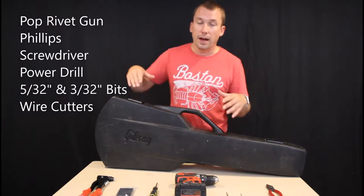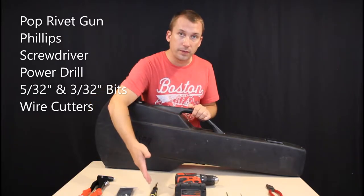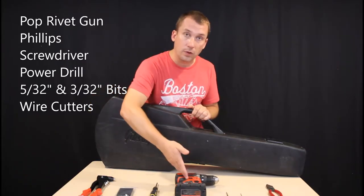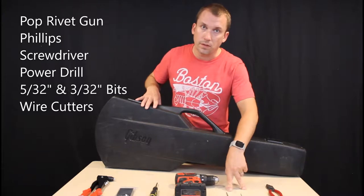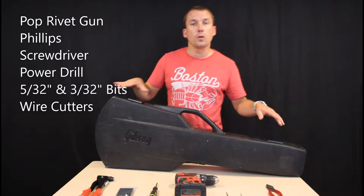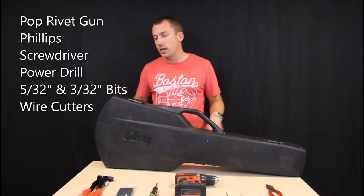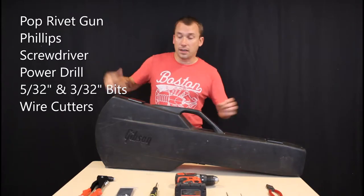The tools I've brought to accomplish this: a pop rivet gun, small Phillips head screwdriver, a power drill, two drill bits — 5/32nds and 3/32nds in size — and wire cutters. What you don't see is a Dremel with a sanding bit; I'll be doing that out in my garage instead of in the attic here.